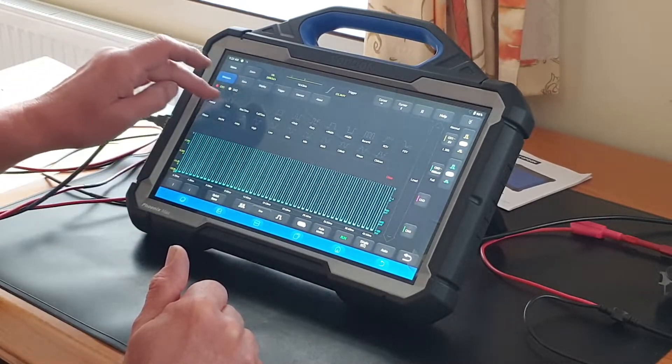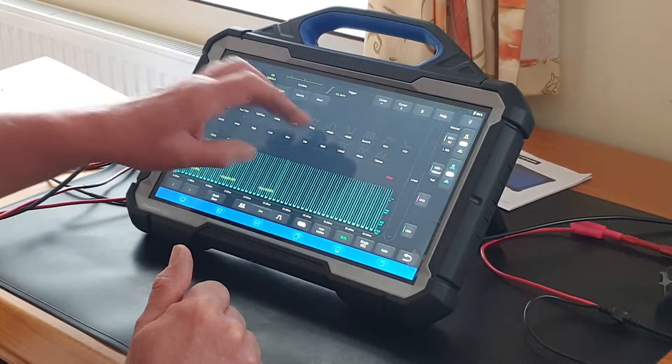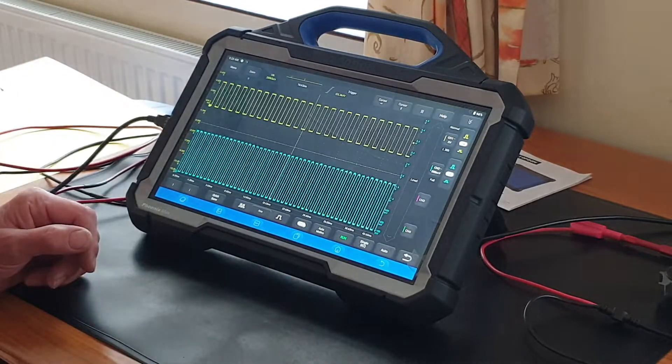You've got frequency which is displayed live at the bottom, and you can select a positive or negative duty cycle. There's a very comprehensive range of different triggers available.